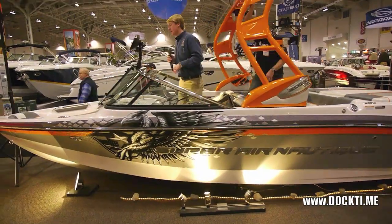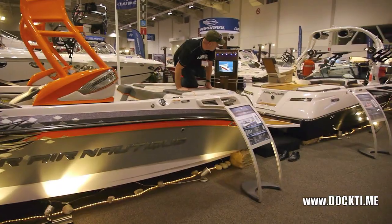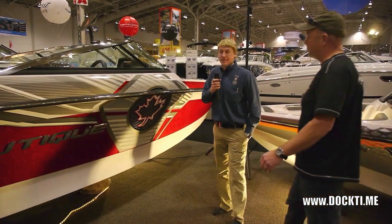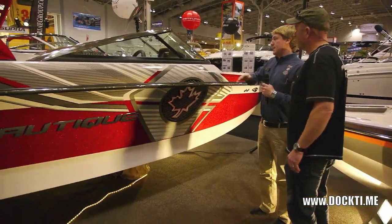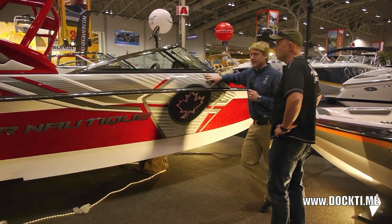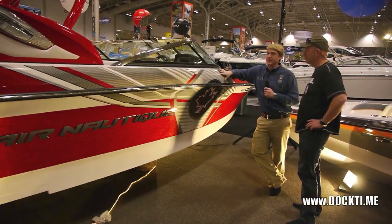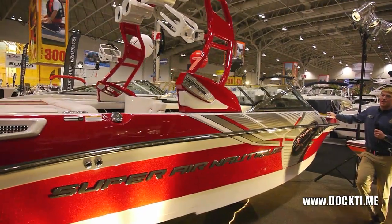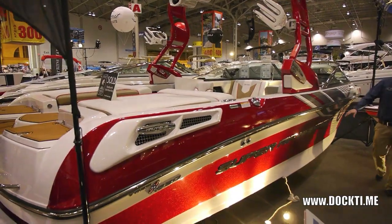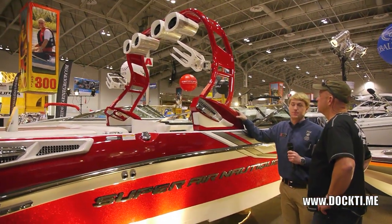So we'll hop on over here to the 230. Here we have our Canadian edition 230 — it's got the Canadian flag there. Pride worked with Nautique directly to get this done for the boat show, so it's a boat show special — you can't get it any other time. It's a limited edition. There's special gel coat, all the metal flake, metal flake tower, which you can't get stocked. This was specially done for this boat only.